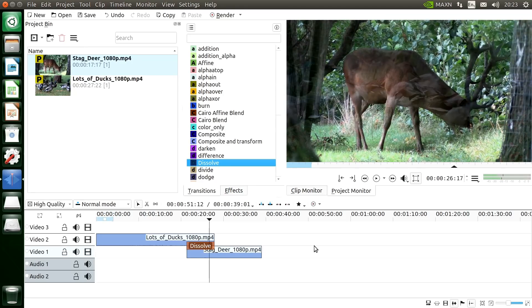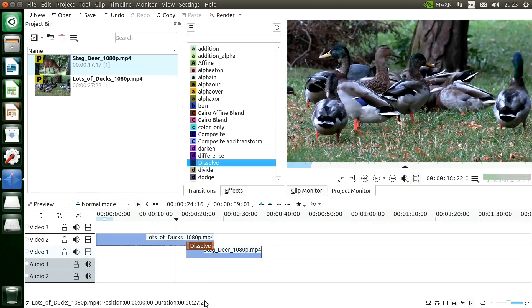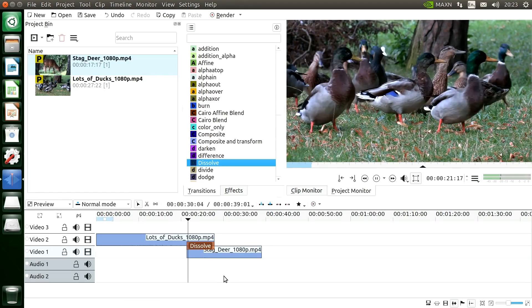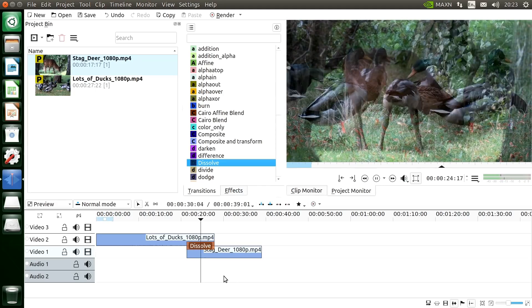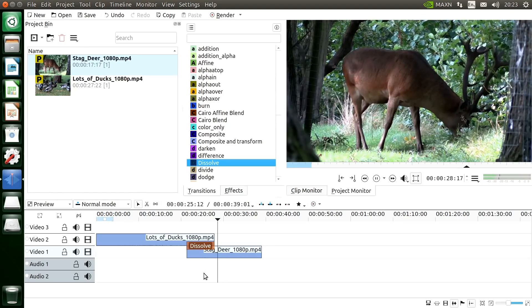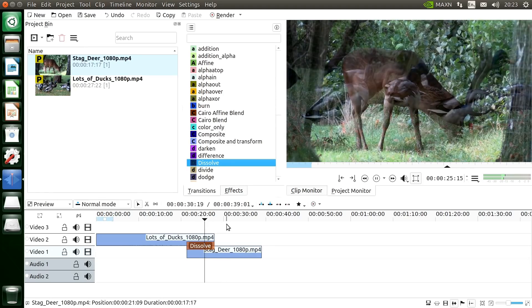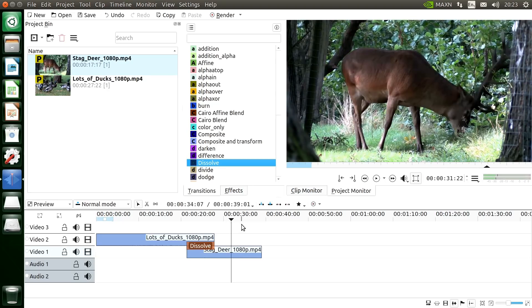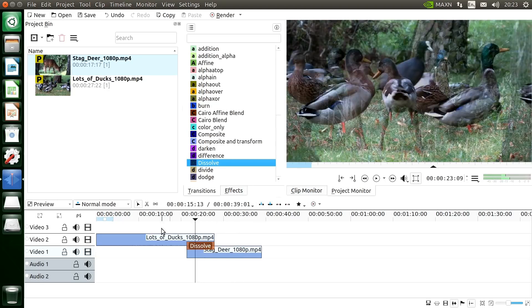We can improve on that by going to the quality setting for the timeline and setting it to preview. Playing back to the dissolve again — obviously it's using slightly lower quality, but we get a much more usable dissolve. This is actually quite a reasonably usable video editor — you can scrub this timeline pretty well. You could work with this.